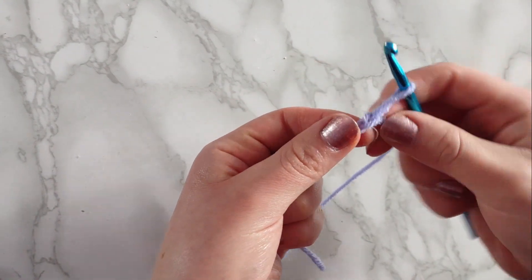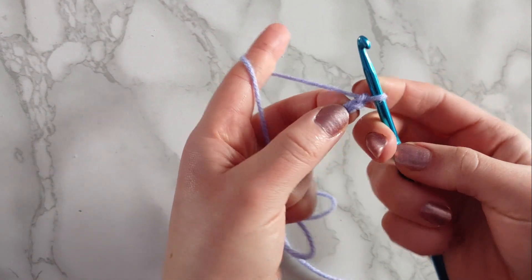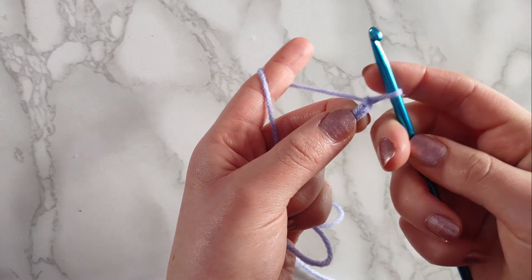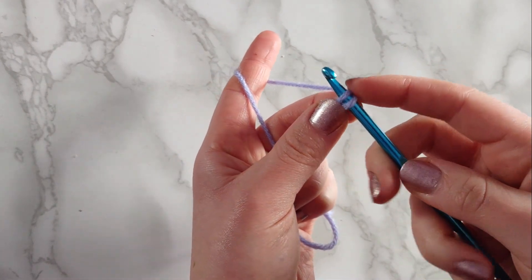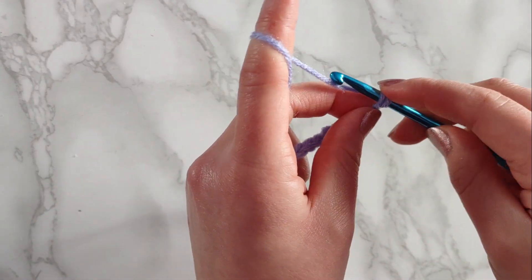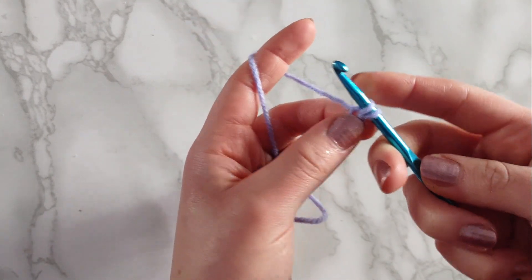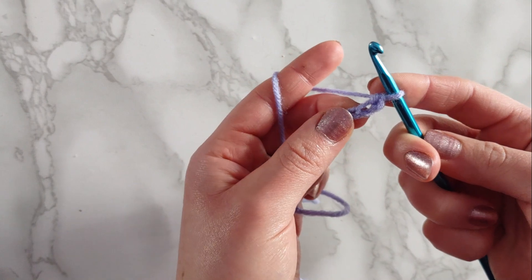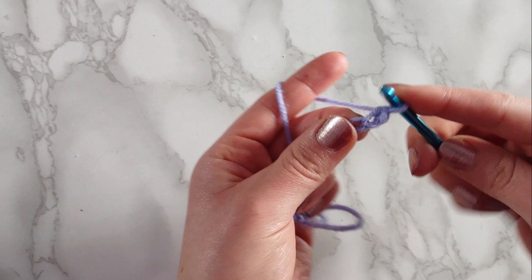Now I'm going to show you your most basic and most used stitch: the single crochet. To do that you're going to go to the second chain from your hook — not this one, but this one right here. You're going to insert your hook through that chain so you have two loops on your hook, yarn over and pull through the first loop so you have two loops on your hook, then yarn over and pull through both of those loops. That's your first single crochet.